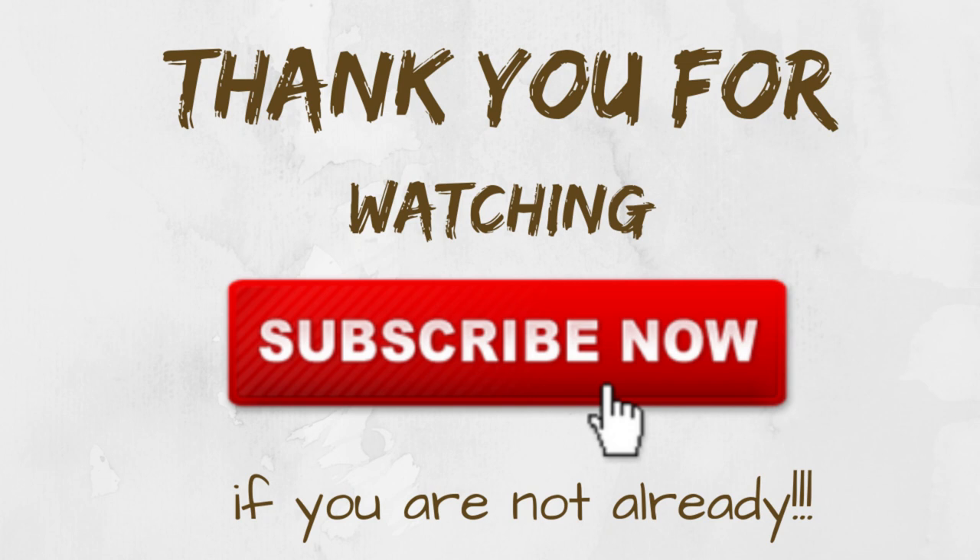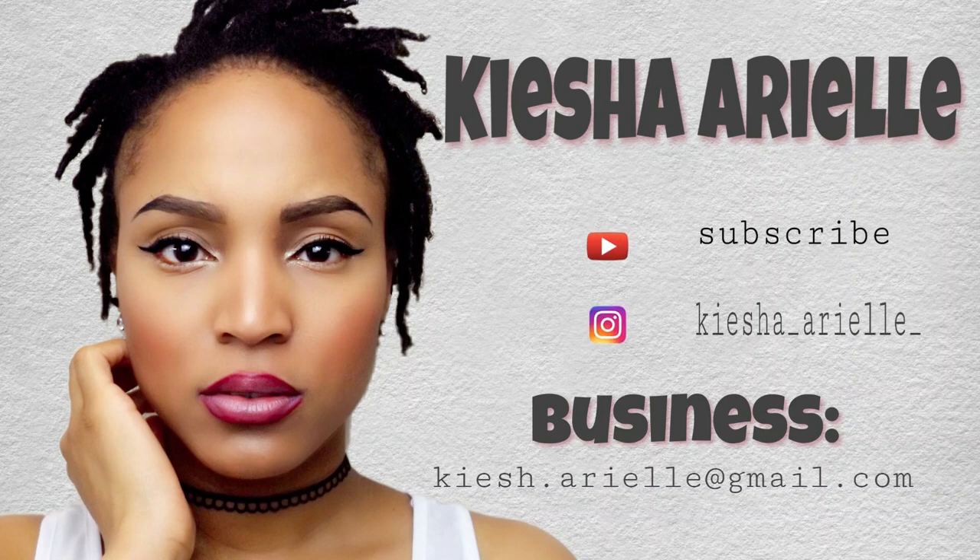That's it for today — I hope you enjoyed today's video. If you did, please be sure to like, comment, share, and subscribe if you are not already subscribed. Until next week Sunday at 5 p.m., we will be right back here with another video.